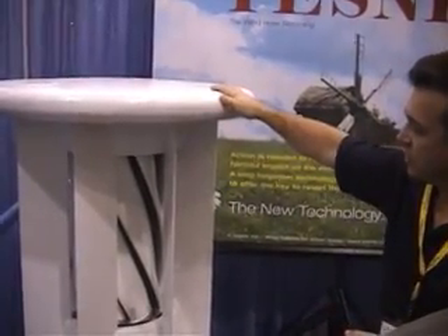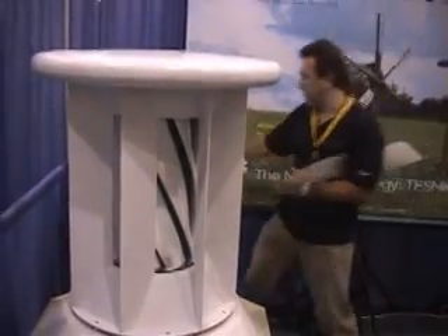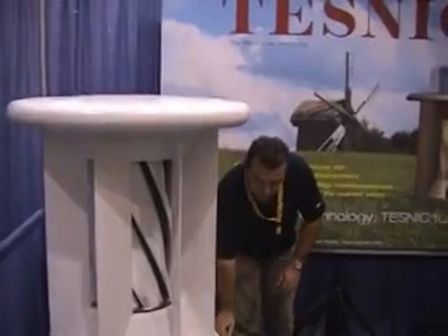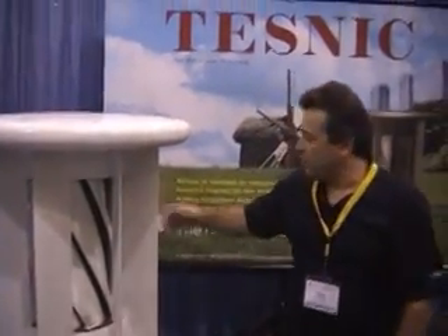From an aesthetic point of view, as you can see, it's very pleasant — no noise, no vibration. It's aesthetically acceptable for urban areas. That's exactly what we intend to do: to put this kind of turbine on the rooftop of houses, buildings, schools, and communities, so everybody will be able to produce their own energy. Thank you.